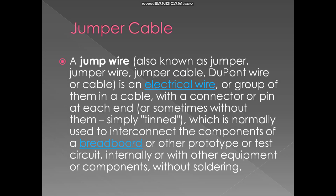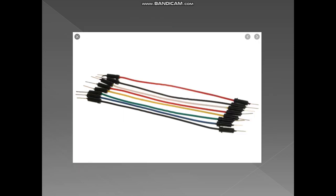Jumper cables — I think all of us have seen these at least once, especially in school lab lessons. A jumper wire is an electrical wire, or group of wires in a cable, with a connector or pin at each end. It is normally used to interconnect components of a breadboard or other prototype circuit without soldering.